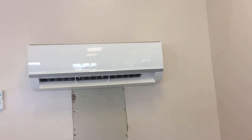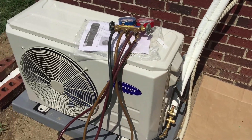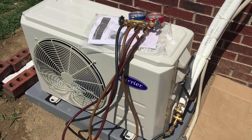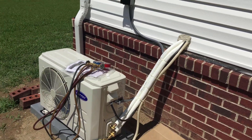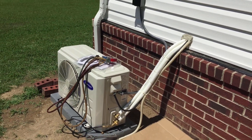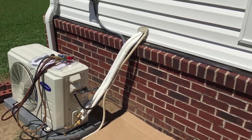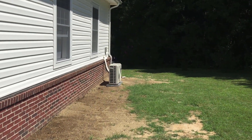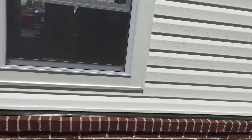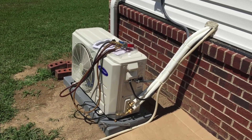Let me go show you the outdoor unit. That clicking you hear is the gauges sitting on top of the unit making a noise, so that's all that is. Very nice unit. We actually wound up putting two of these in here — there's the other one down there, we did that one yesterday. A couple of guys takes about five hours to put in, not too bad.